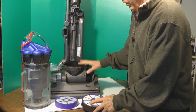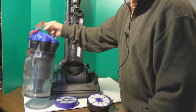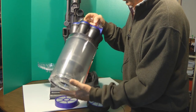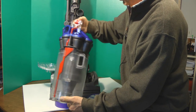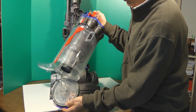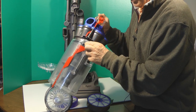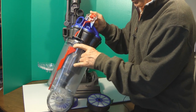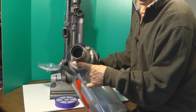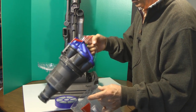Now that you have the two HEPA filters removed and the canister, in order to take the canister apart to clean the internal part, you push the red button that releases the bottom latch here, which exposes a button right here. Then you push that button and this comes out like this. You can then wash the inside with cold water and get it all nice and clean.